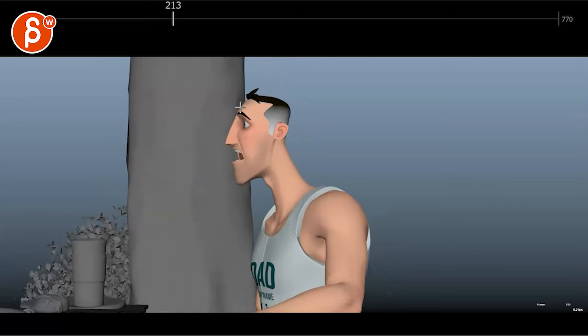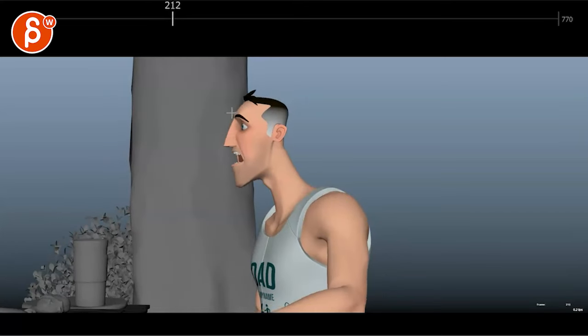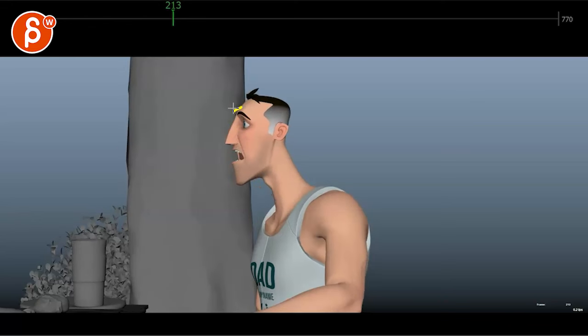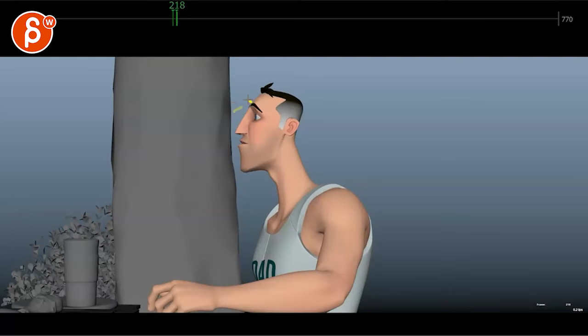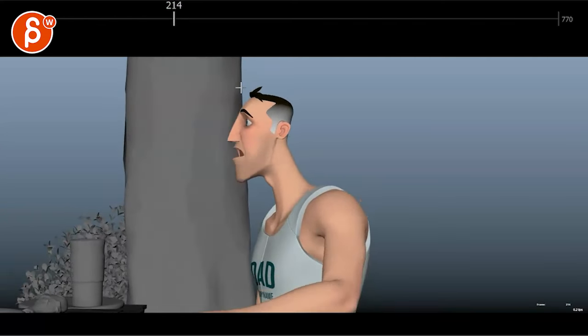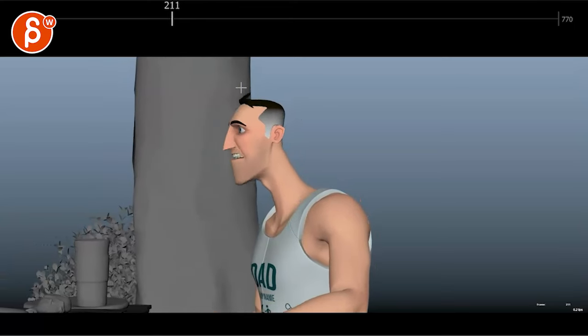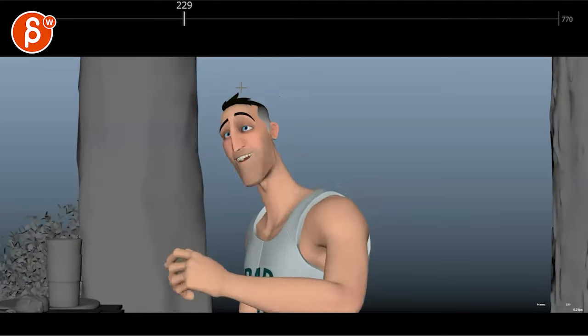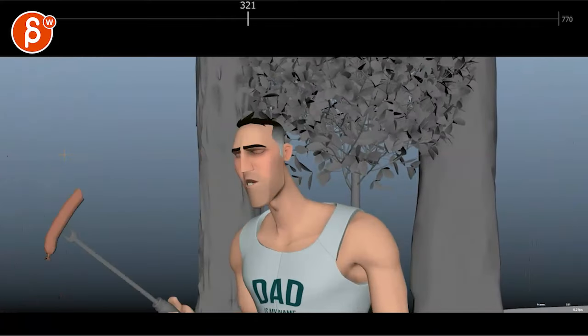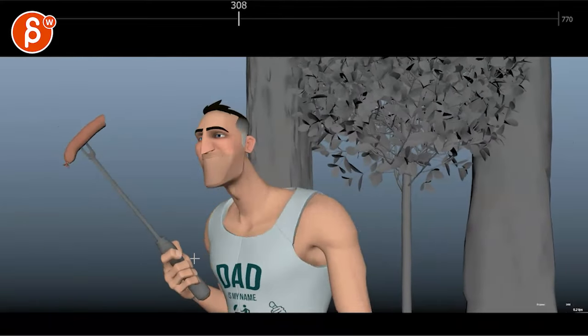It feels like — again, this is more feeling than seeing — but the eyebrow raise here. All of this moving up, including the eyebrows going up, I will give this like a three-frame ease-in, so by now it's at its full height. It feels a little bit harsh on the stop — not fully linear, but a bit harsh. And then I love how he comes back and holds it close to him. That's a great pose.